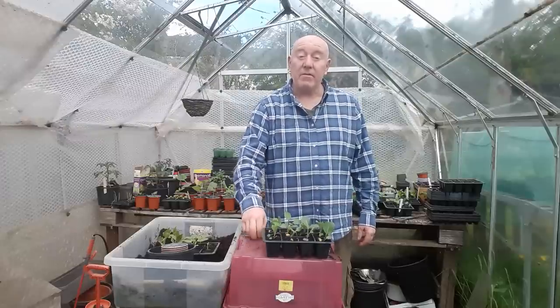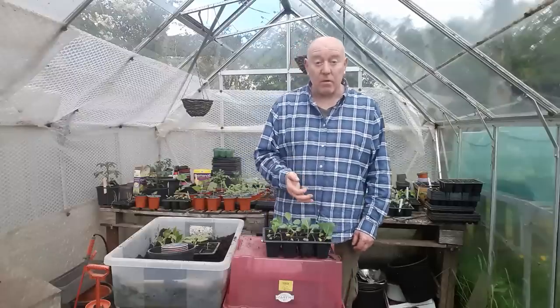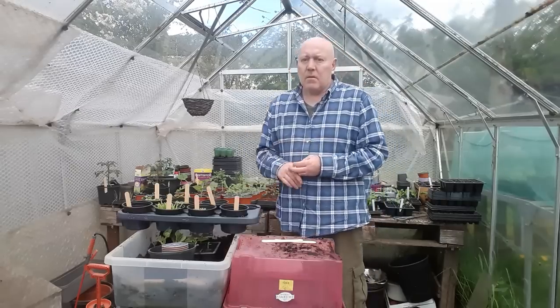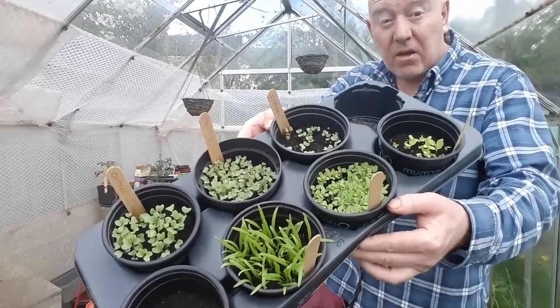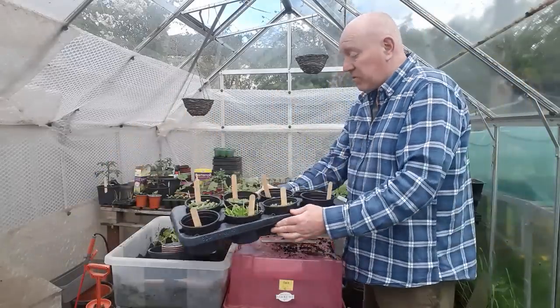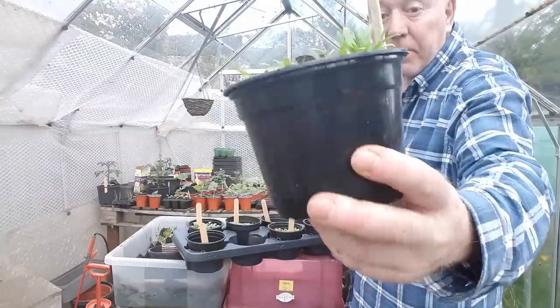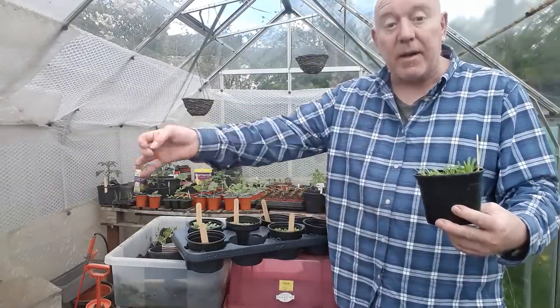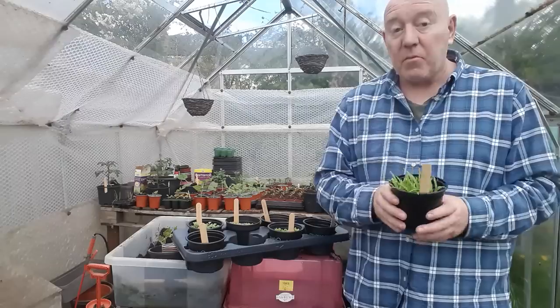You might have already done some spinach — we have as well, all ours in containers. If you've planted them outside you've probably done some rows and multi-sown. You can start thinning those out now if you want individual plants, or just grow it on for cut-and-come-again multi-sown spinach and take the leaves as you need them. We grow all ours in little pots — you can get a lot of varieties in a very small area. They're nice healthy-looking plants. You can take them out one at a time to plant out in the garden, or transfer all into a bigger pot.